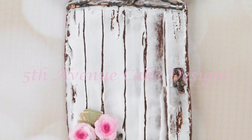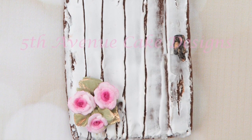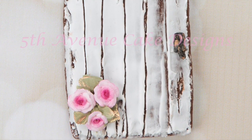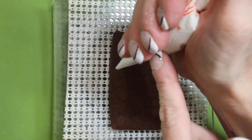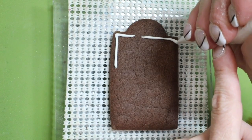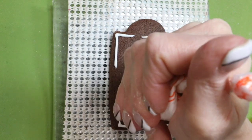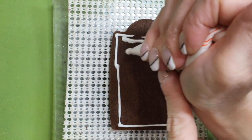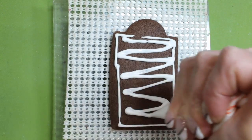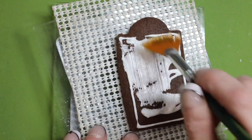Hi everybody and welcome to how to decorate a rustic door cookie with royal icing wood effect. Begin by icing a cookie with soft consistency royal icing. Use a fan brush to evenly distribute the icing.